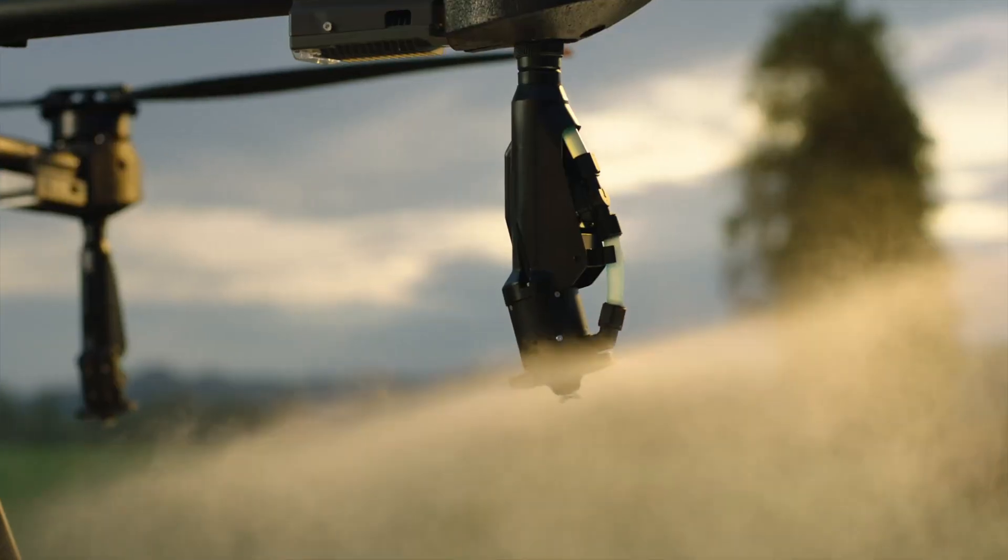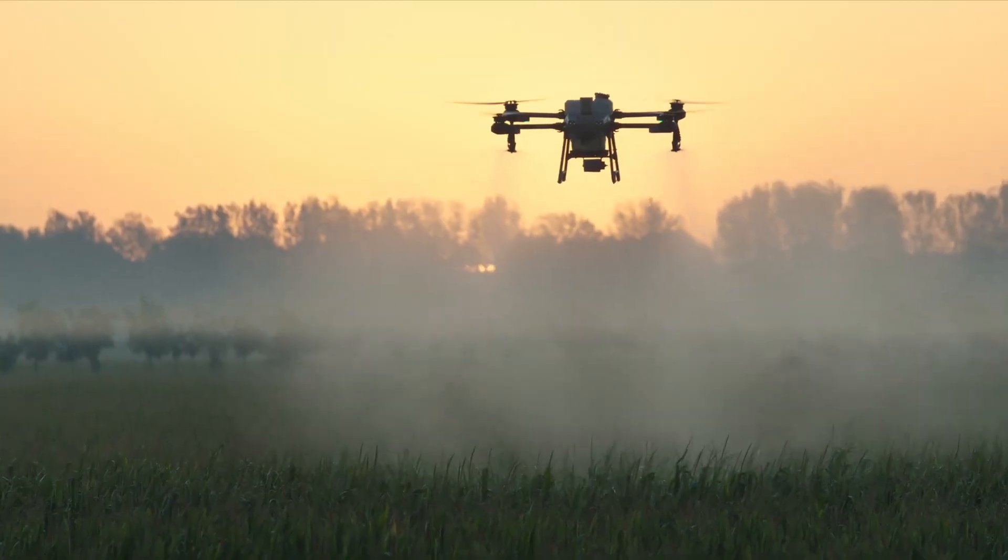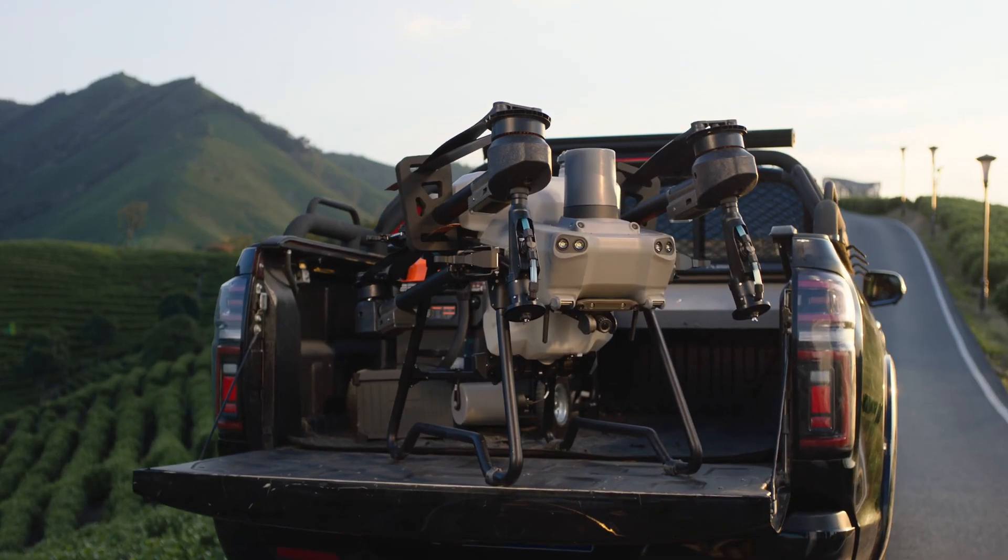Light. Portable. Smart. This is the brand new DJI Agras T25.